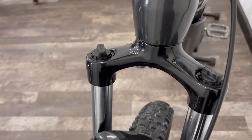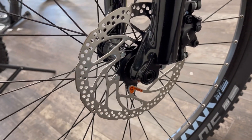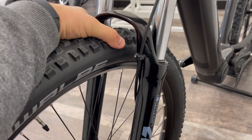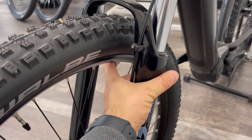The forks are a Suntour fork — they're adjustable to your rider weight. We've got through axle on the front and rear wheel, which basically stops flexing between the frame and the wheel itself, or the fork and the wheel.